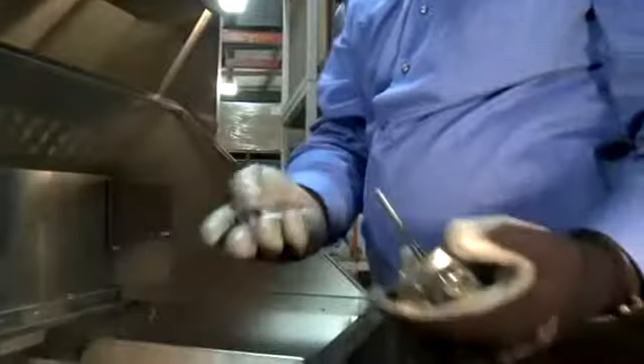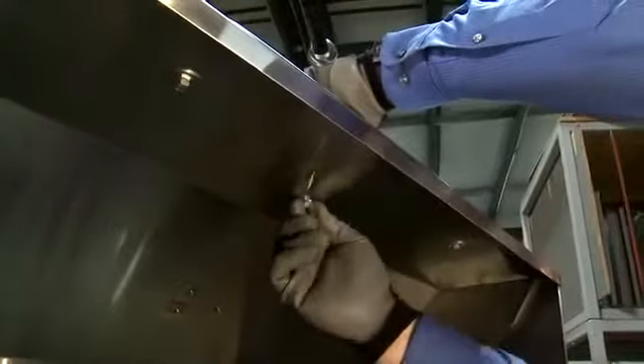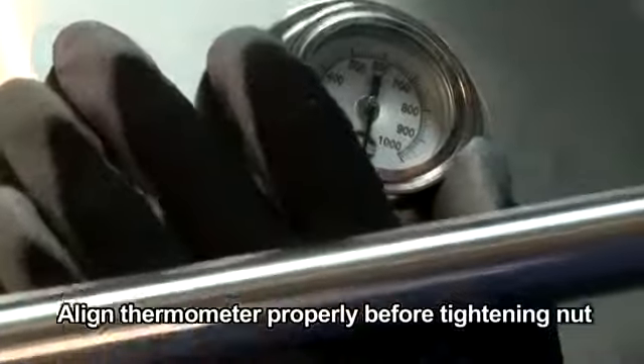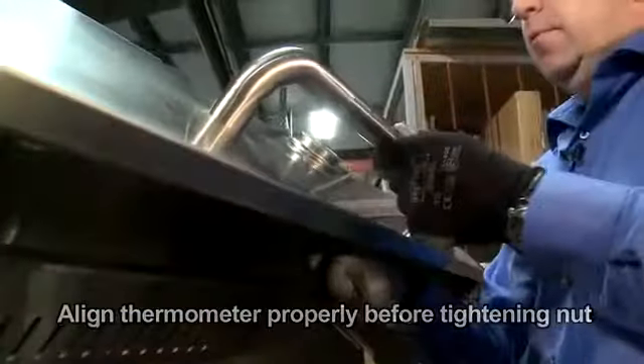A new one will come to you with the thermometer and the hardware included. Drop it in the hole, washer first and the nut behind it. Bring it up hand tight. Make sure your thermometer is oriented properly so the logo is upright from behind.